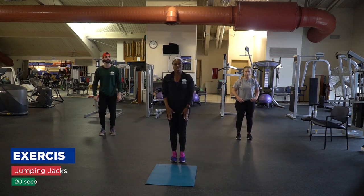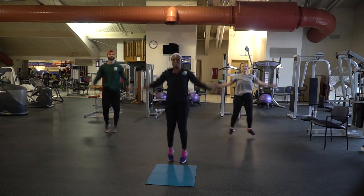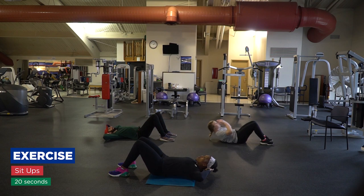Good old school jumping jacks. Stay on those toes. Make sure your hands are back, your neck is straight, and you're crunching it up.